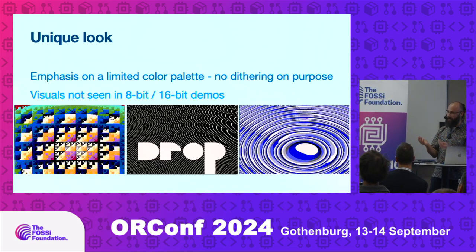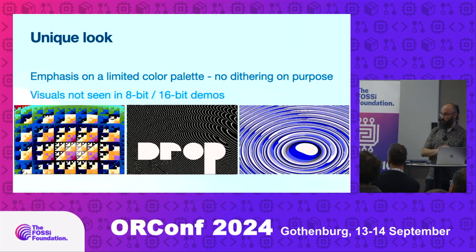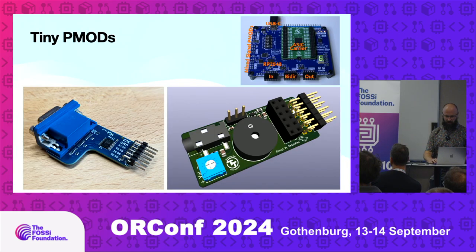The hardware is comparable in size and complexity to those old machines. You put only the hardware that is necessary to create these effects, and then it looks interesting.